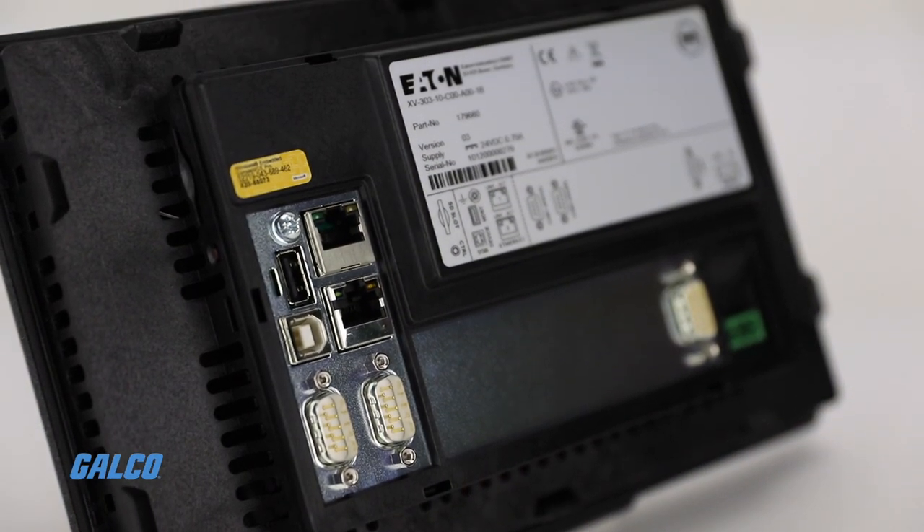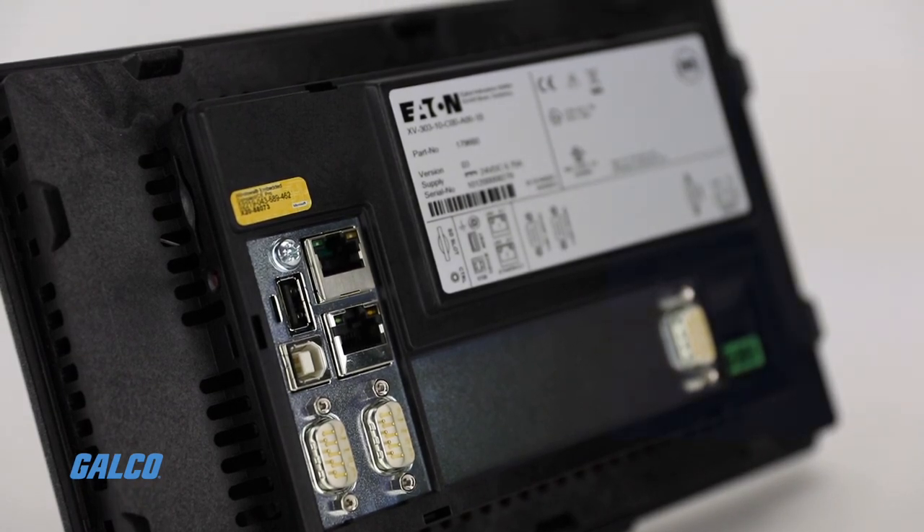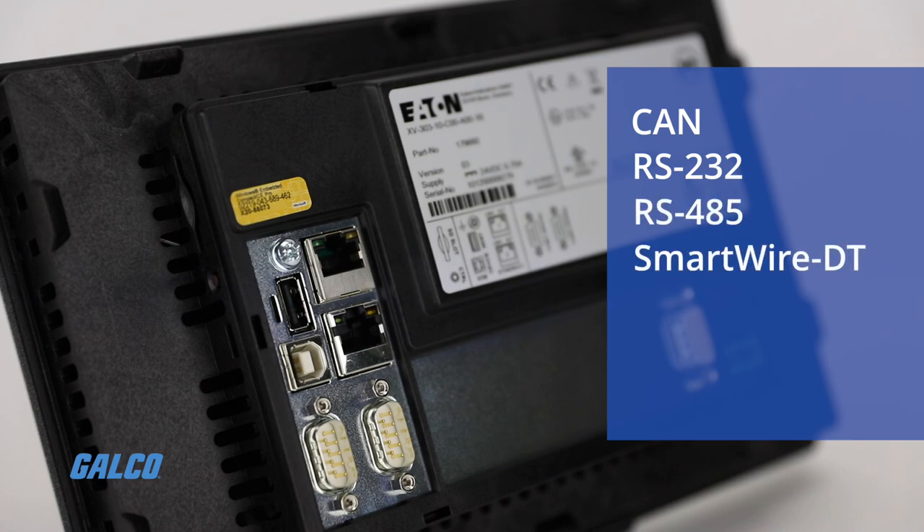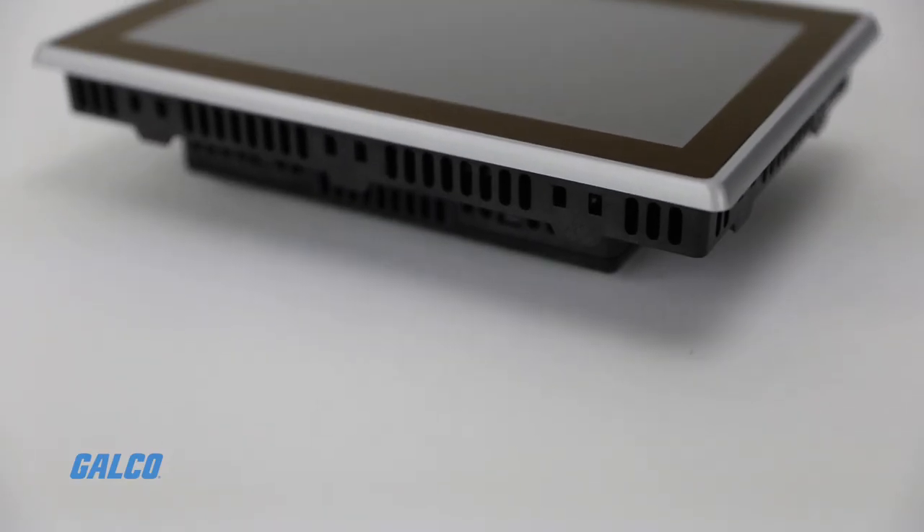For industrial connectivity, the XV300 series has up to 2 Ethernet ports and support for CAN, RS-232, RS-485, SmartWire DT, and PROFIBUS network interfaces.